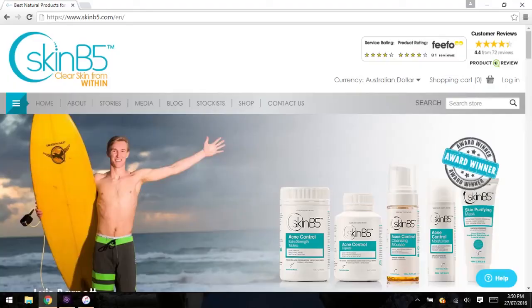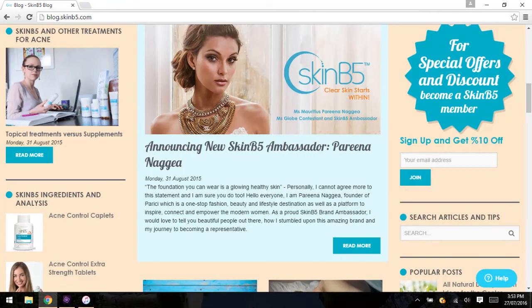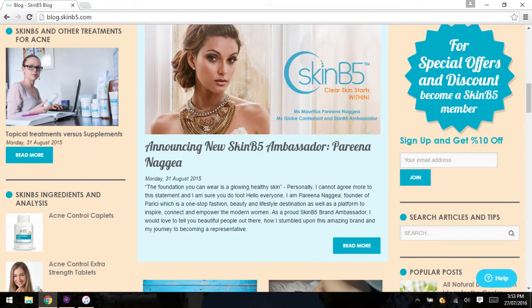And that is how I use the Skin B5 range. It's really simple and easy to use. If you have any questions, contact Skin B5 at www.skinb5.com. There's heaps of information on the website and also on Facebook. I'm going to start posting more things on my Instagram about lifestyle and diet and all that kind of stuff. Please let us know what you want to see and hear — we are so passionate about helping you guys out. I hope you guys are well. Thanks for watching.